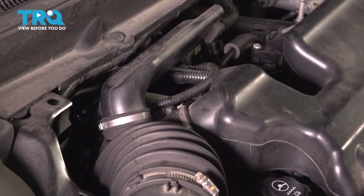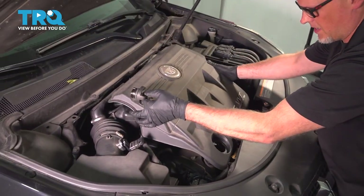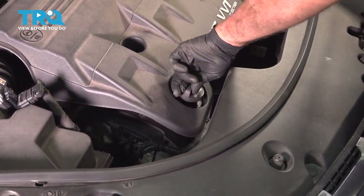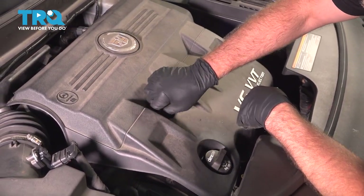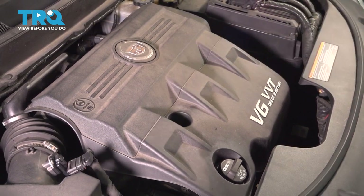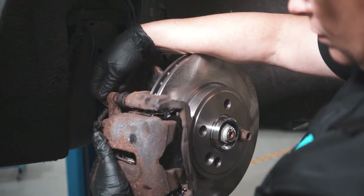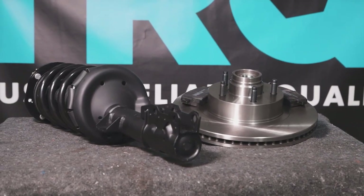Snug that down. Take the oil cap off, slide this cover back on, push down the grommets — now you can put the cap back on. Take the bolt, get that started and snug it down. When only the best will do, demand TRQ — the only company that lets you view before you do. TRQ is committed to offering the highest quality aftermarket auto parts that are engineered with peace of mind. Thanks for using and viewing with TRQ.